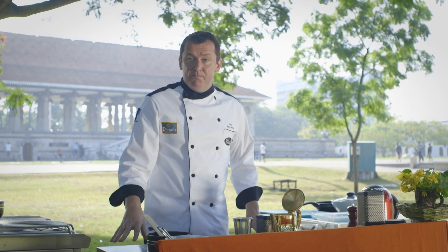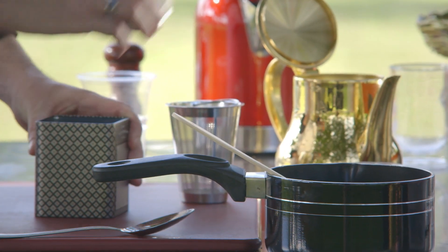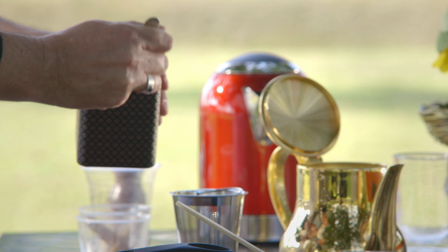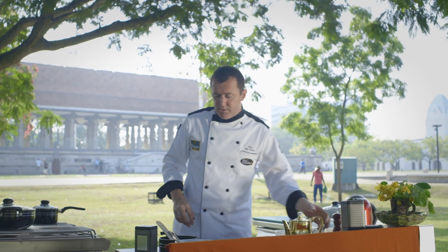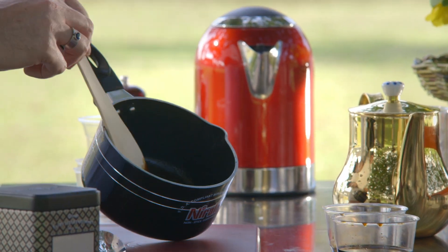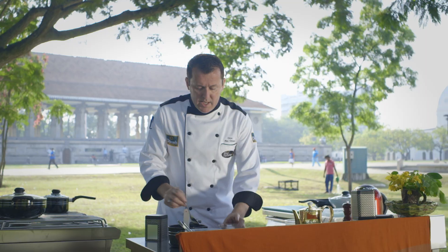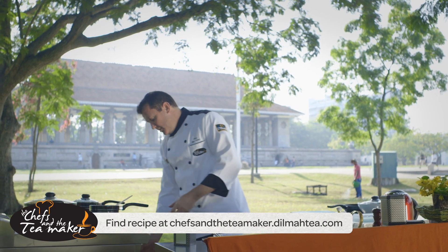For the second part of this smoked duck breast dish we're going to make a sauce. We're going to infuse some Dilma tea — the Silver Jubilee series, strawberry and vanilla. While the tea is steeping, let's make the sauce. Here I have some reduced chicken stock with a little bit of cinnamon and garlic. We're going to add some oyster sauce and a little bit of light soy sauce and pop this on the stove to give it a little heat.